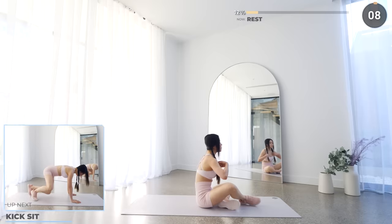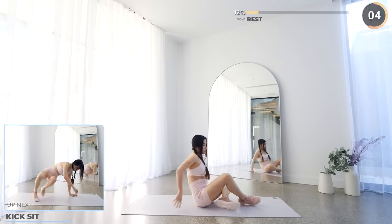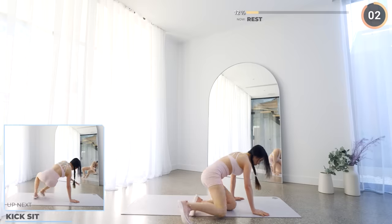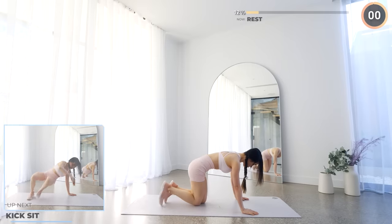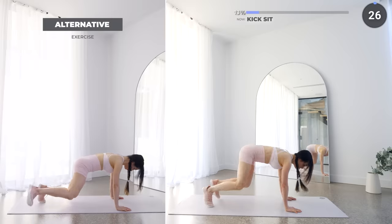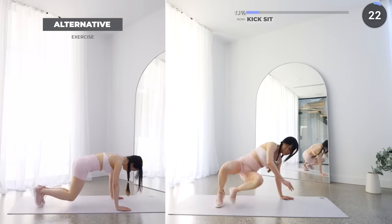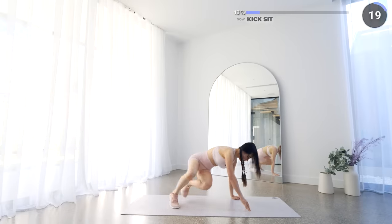10 seconds rest now and we've got kick sit. Start in a high plank, then bring your knees in and bend at 90 degrees. Then kick one leg off to the side and repeat on the other leg. Go nice and slow on this one guys as you don't want to injure your shoulders.